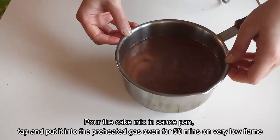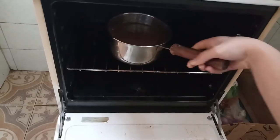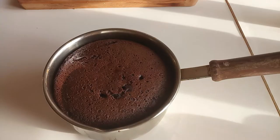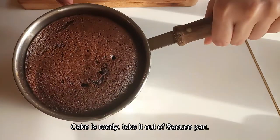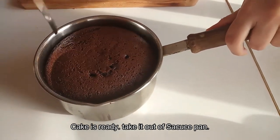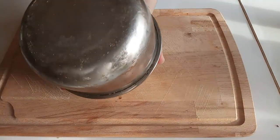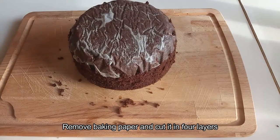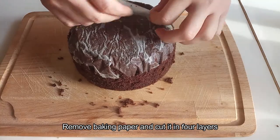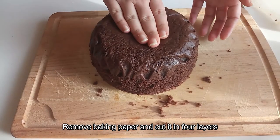Now we will put the saucepan on heat. After 50 minutes, our sponge is ready. With the help of a knife, we will clean the edges, remove the sponge, and peel off the butter paper.